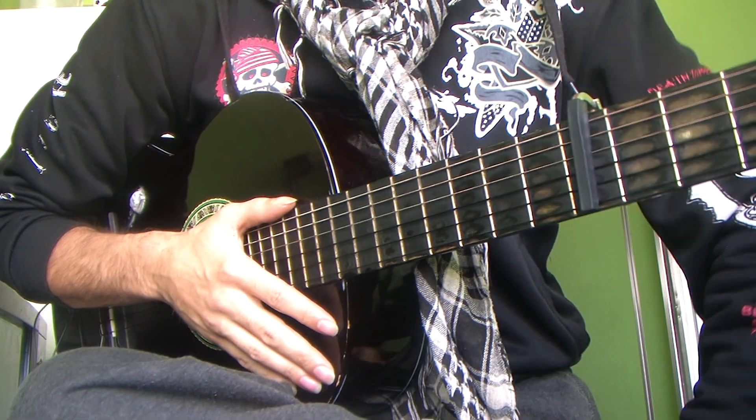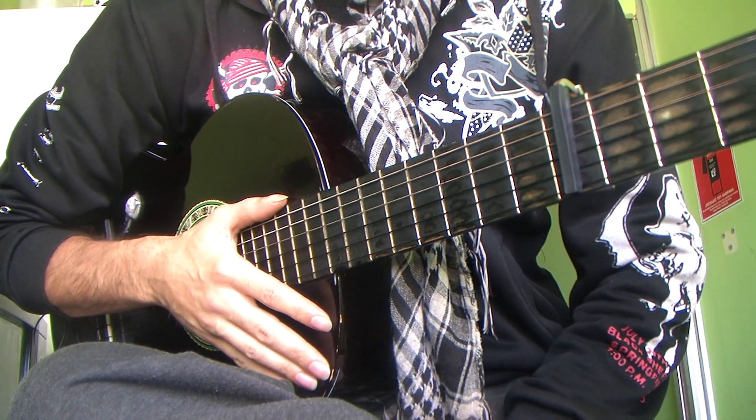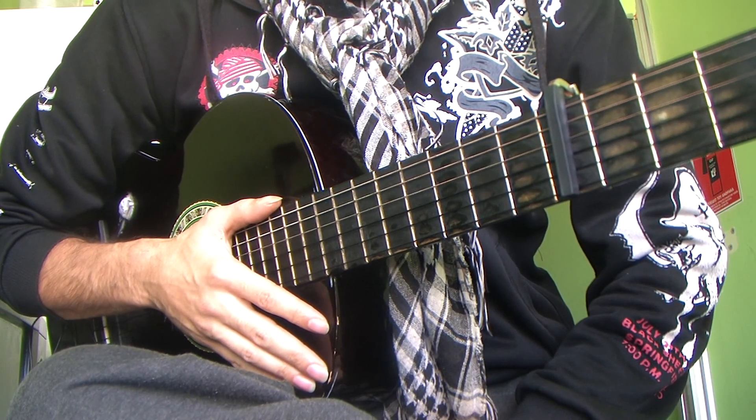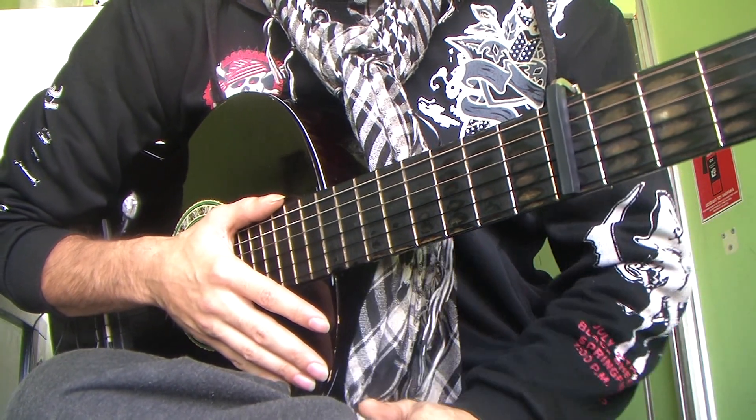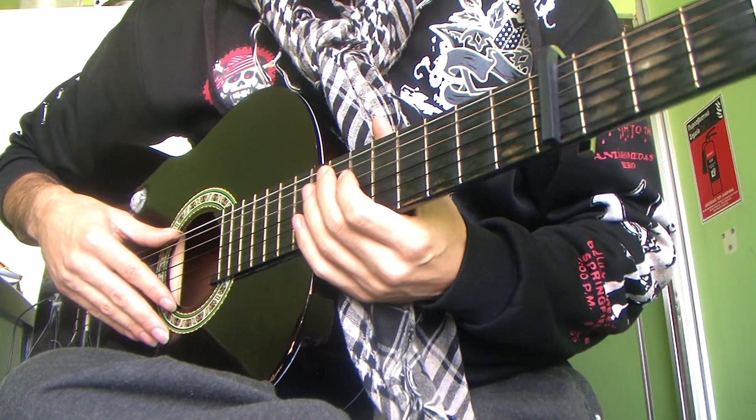Hey guys, how you doing? Keep a Loser here and this is one of my compositions that I like to call Alegrias y Lumbas. It starts off with Alegrias and yes, I change it into the lumba pattern and a little bit of melody. It goes something like this and I'll break it down for a lesson to come.